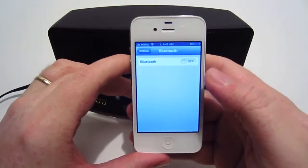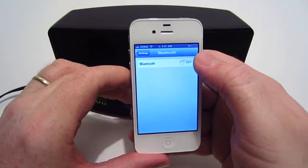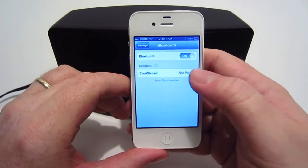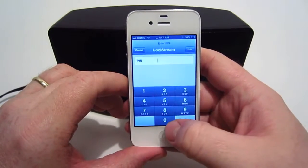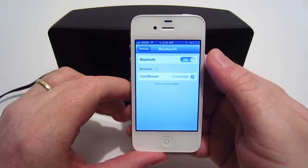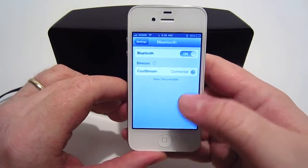You're going to take your phone — I've already got it on the Bluetooth screen. So you're just going to simply turn your Bluetooth on and search for it. There it goes, it found it. Once you put in the PIN — the PIN for it is 0000 — you're going to press pair and there you go. It's that simple. It's already paired up.